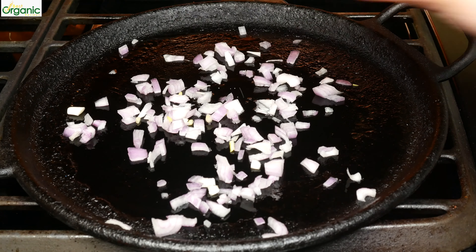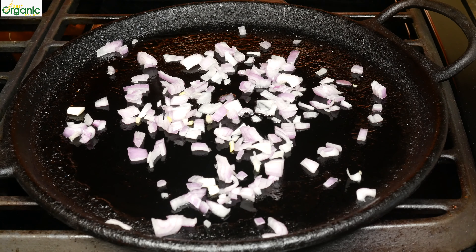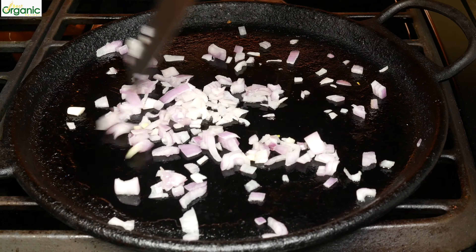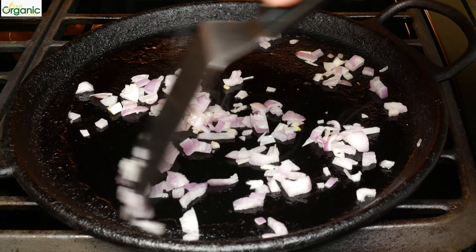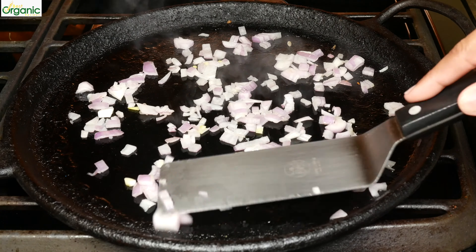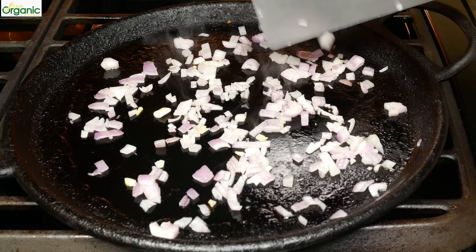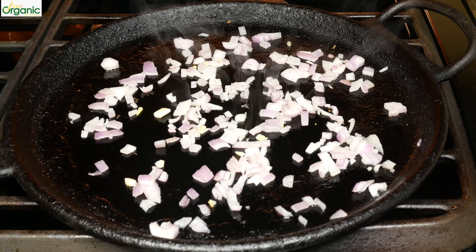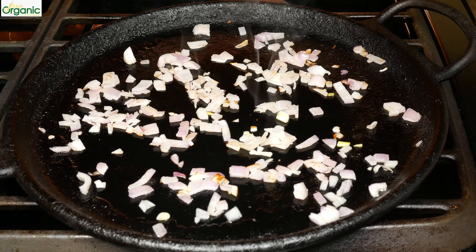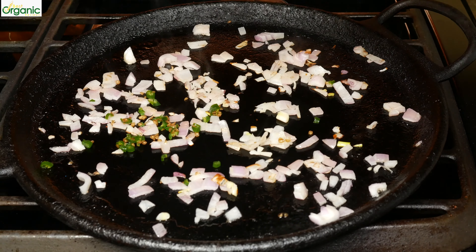Put the onions down and mix them up a little bit, just so they're coated in the oil. Spread them out. The onions don't need to get brown, just a little bit soft. The onions are just about ready. I'm going to add my chilies — I think I'll need a little bit more oil.